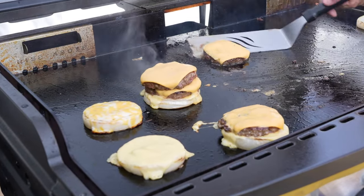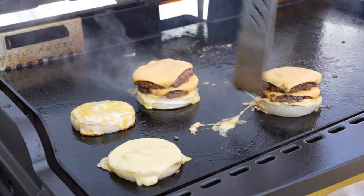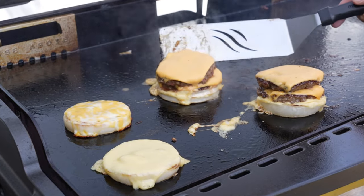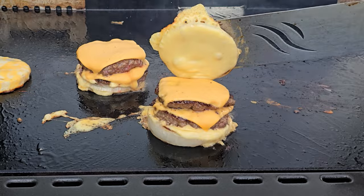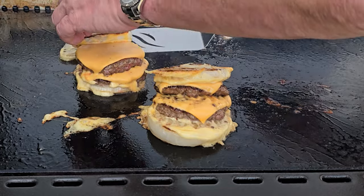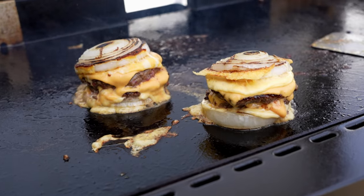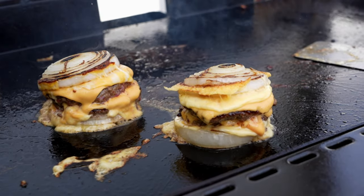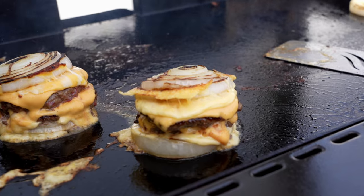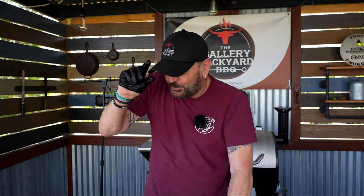With the burgers all cheesed up, it's time to stack them on the onions. Carefully get them stacked, then take that lone onion and flip it on top of the burger. I have to say I was taken aback by how slippery these are. Once they're all stacked up, get them on a plate and move them into the shack. I'll let these sit on the board for about three to four minutes, then we'll do the taste test and close out the show.